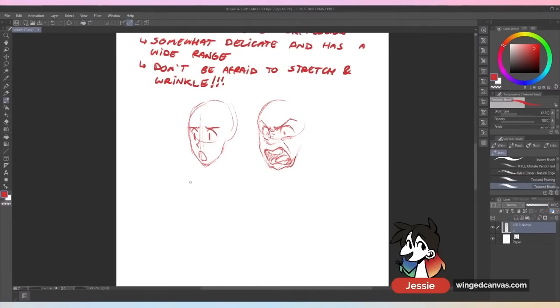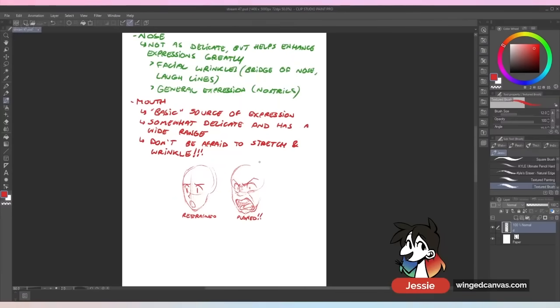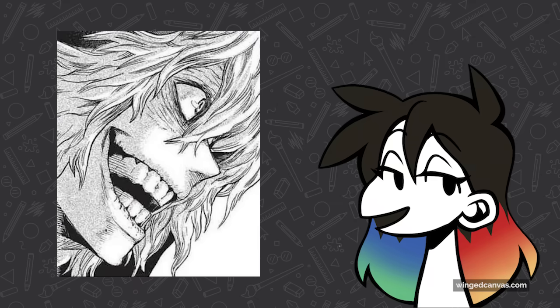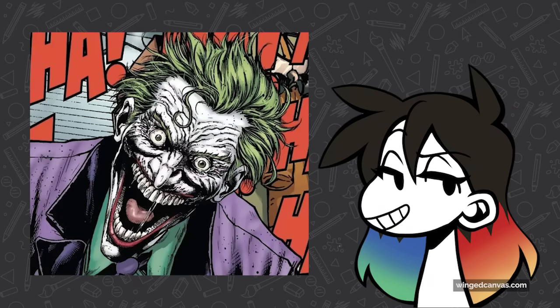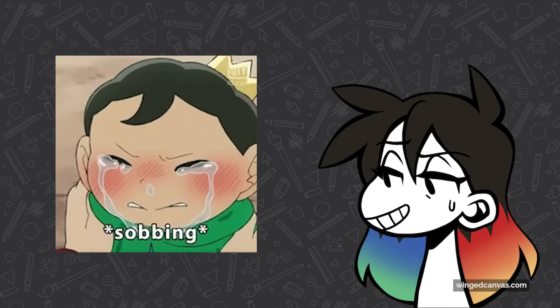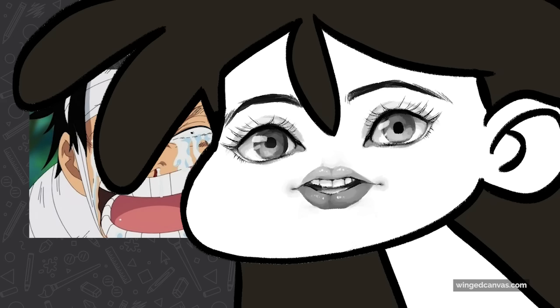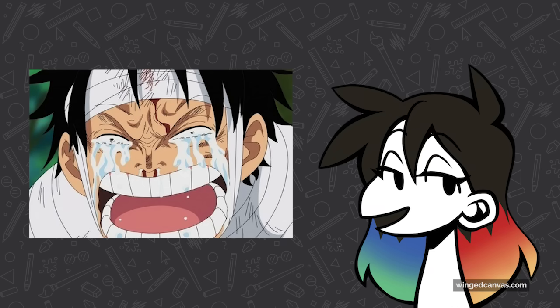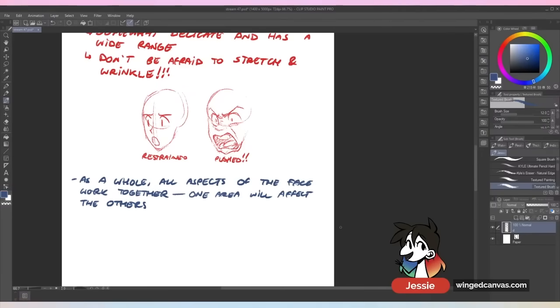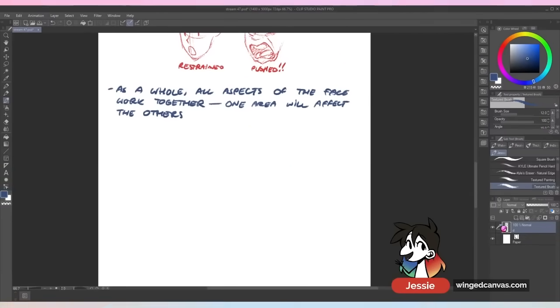Every single aspect of the face works together. Don't be afraid to stretch and wrinkle — I know we want to keep our characters beautiful, but if somebody's going crazy or unhinged, we don't want them to be beautiful. When you go kind of insane you're not going to be pretty. If you're sobbing, you're not going to be pretty — that's just how it works. You want to uglify the face a bit. I know it's tough; I love attractive characters too, but I love making attractive characters cry. So don't be afraid to stretch and wrinkle, and remember: all aspects of the face work together — one area will affect the others.